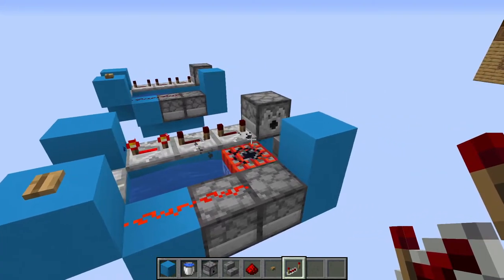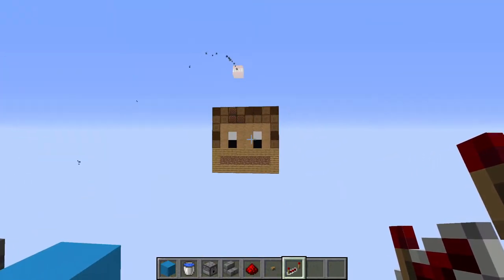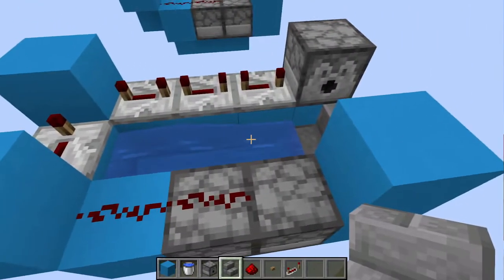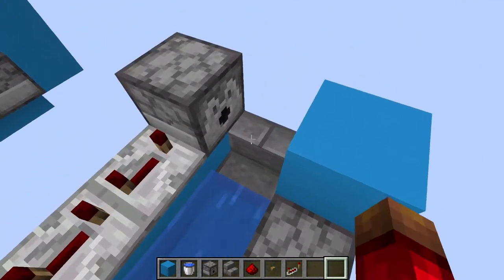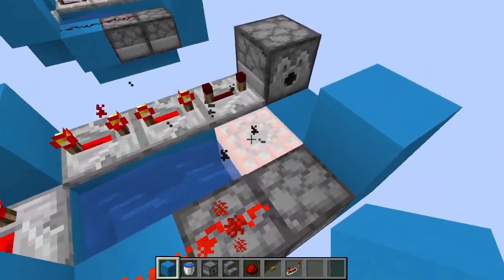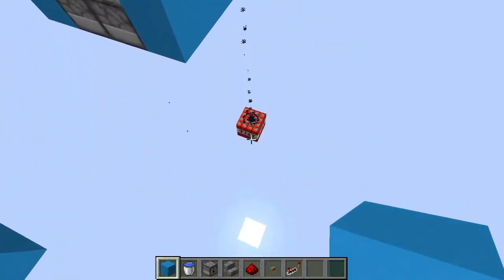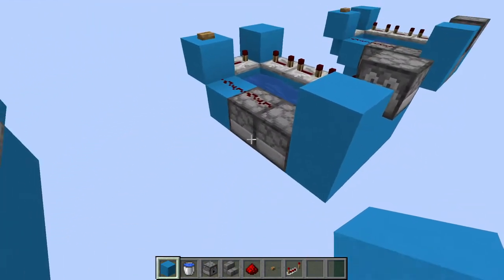And just like that our TNT cannon is done. Just a few notes: we use a staircase right here instead of a block because when we put a block there it obstructs the explosive power of this TNT, which makes it so this TNT doesn't launch nearly as far and that could potentially blow up your device.